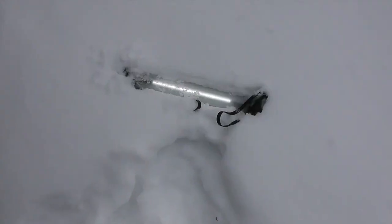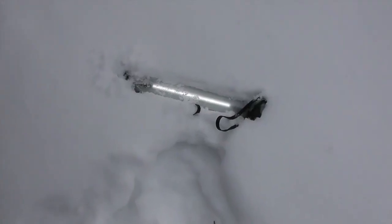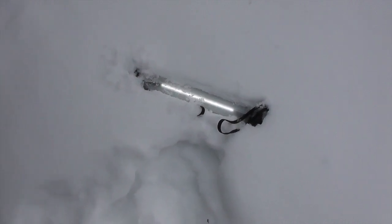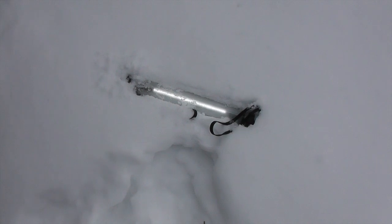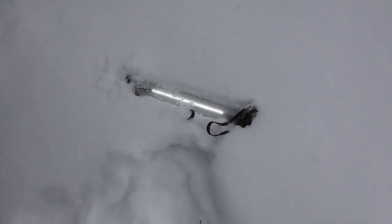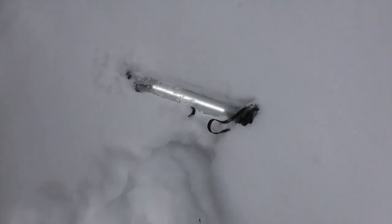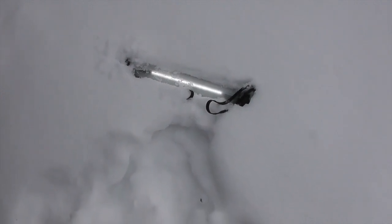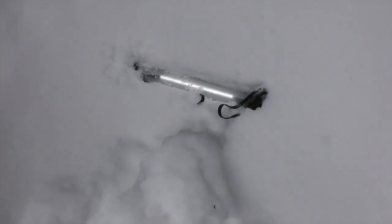Alright guys, it's really cold out today so I'm just going to leave the light on low and dump it in the snow. We've got freezing conditions today, down around zero degrees, so I'm going to leave it here for the rest of the day and simulate what it would be like if you left this thing in your car, and make sure it still works later tonight when the sun goes down.